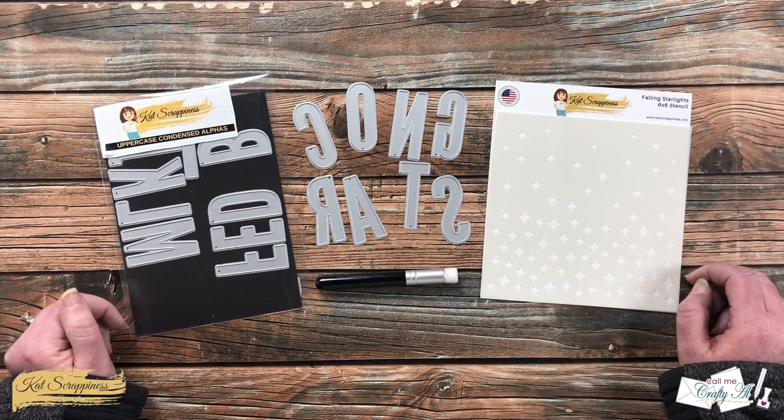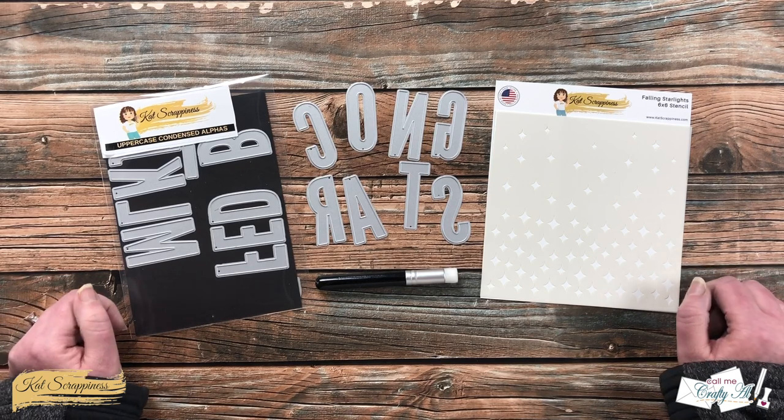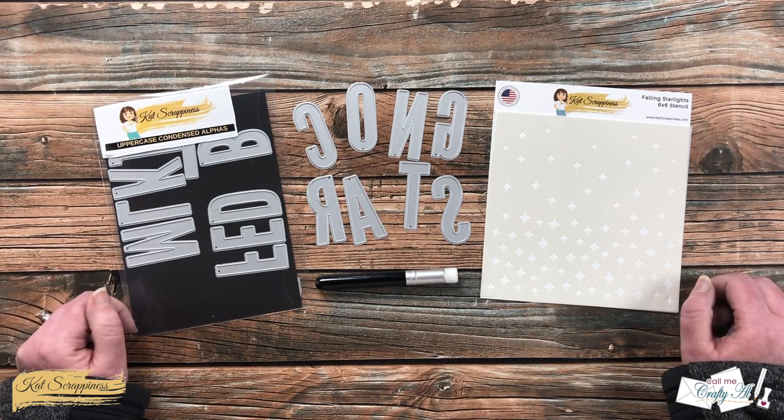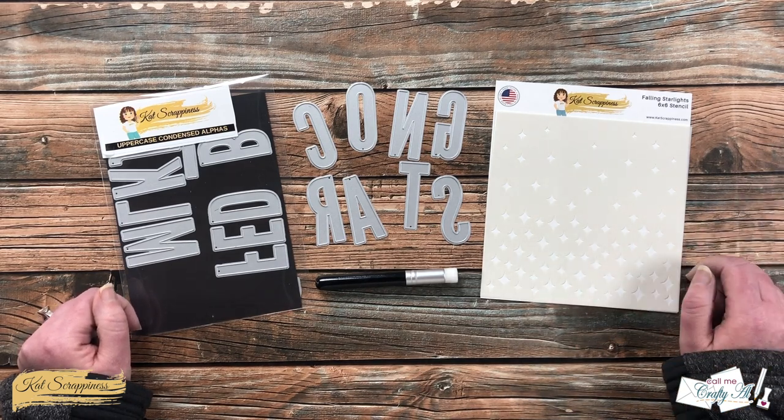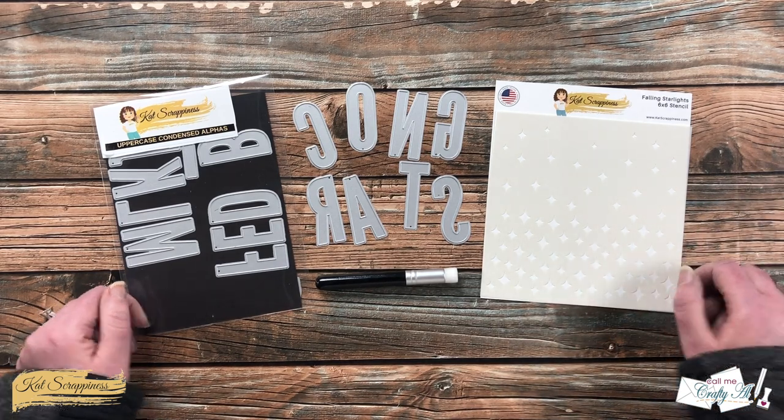Over on the left is an oldie but goodie — the uppercase condensed alphabet dies. I've been loving the alphabet dies lately. As I add any more products or tools during the voiceover I will be sure to let you know what those are, but if I do leave you with any questions you can leave those in the comment section below and I'll get back to you just as soon as I can.